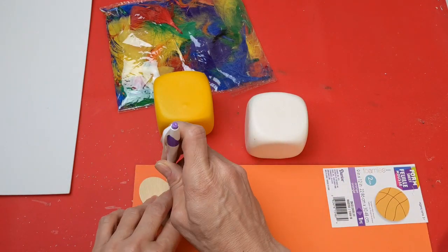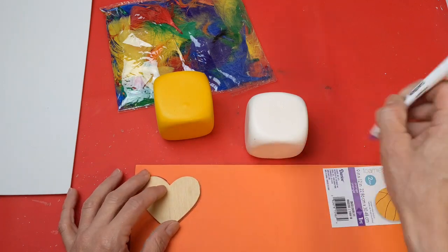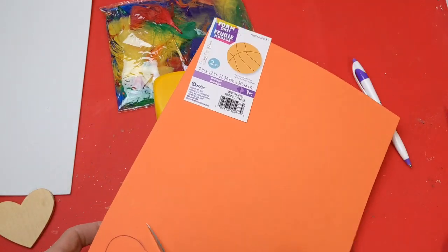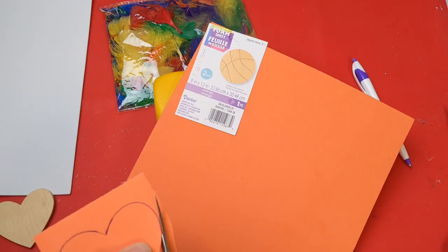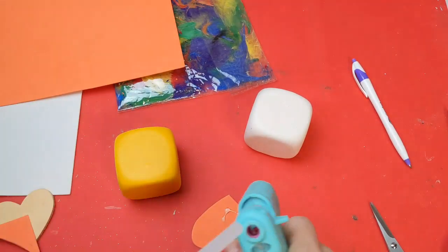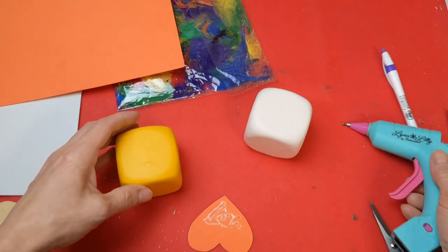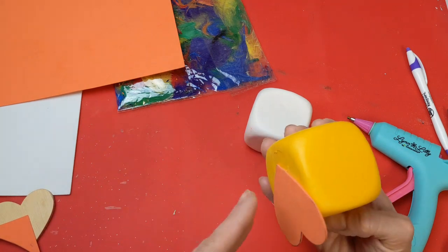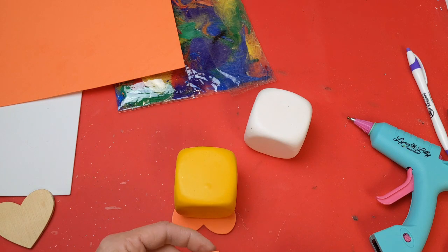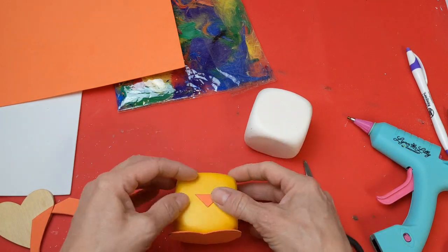Taking my orange foam, I'm going to trace and cut out a heart, and I'll also cut one heart from white foam — these will be the feet for our chick and our bunny. I hot glue the orange heart to the bottom of the yellow die to make the feet for our little chick. Then cut a small triangle for the beak and go ahead and glue that on as well.